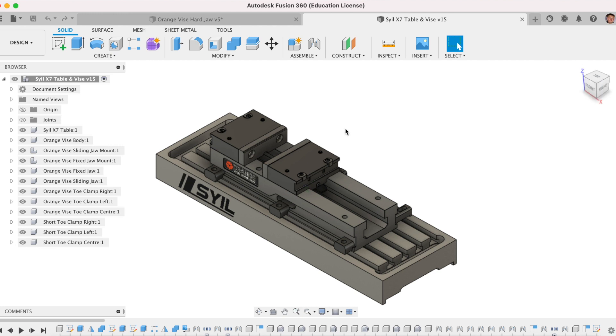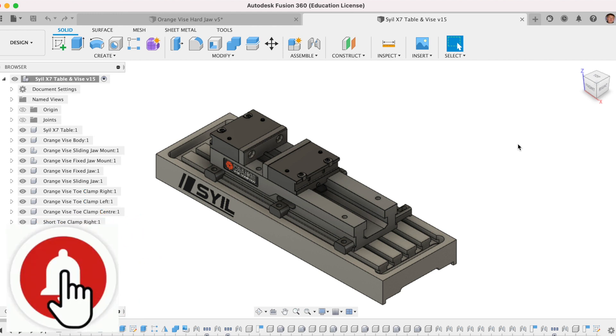I was able to download this vice as a step file from the Orange website. Anyway, that concludes today's video. I really hope you found this interesting. If you liked it, if you enjoyed it, please give me a thumbs up and why not subscribe so you don't miss out on future content. Thank you very much.